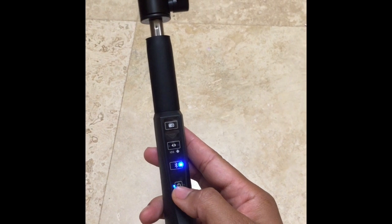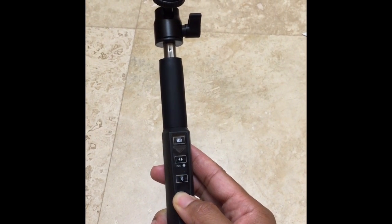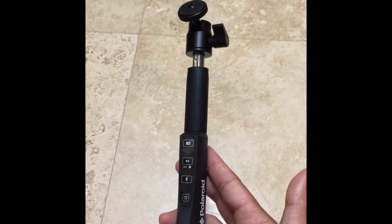When you're ready to turn it off, you press this for about six seconds — one, two, three, four, five, six — and it's off.